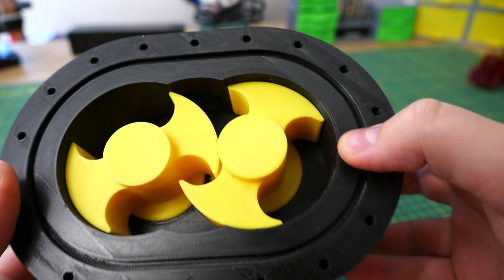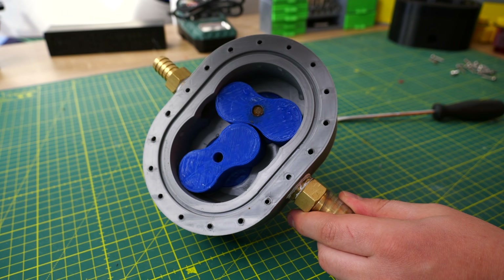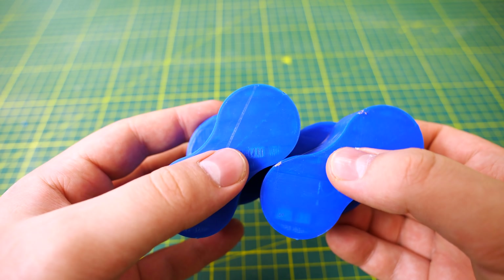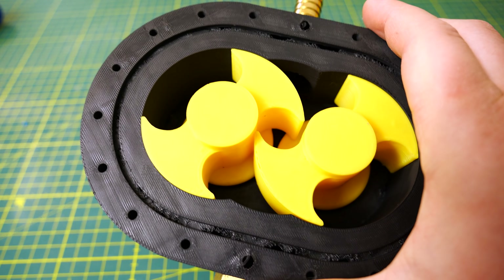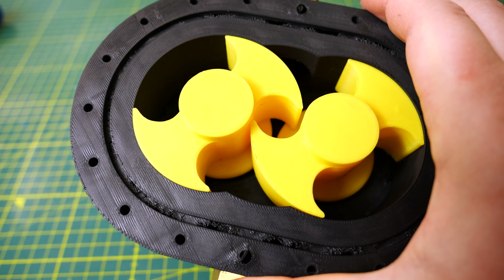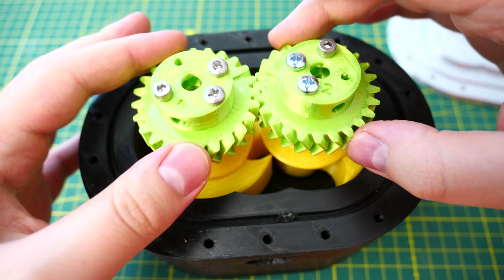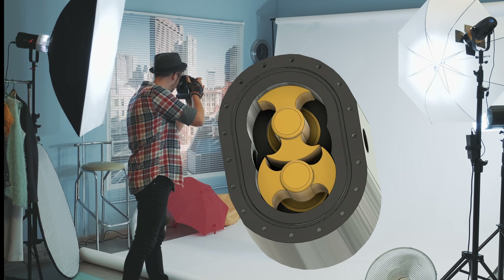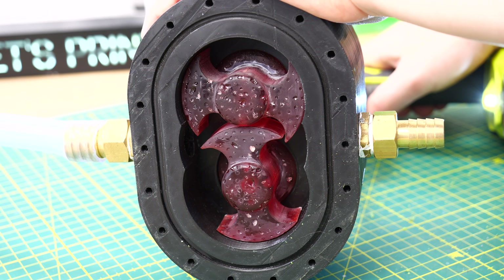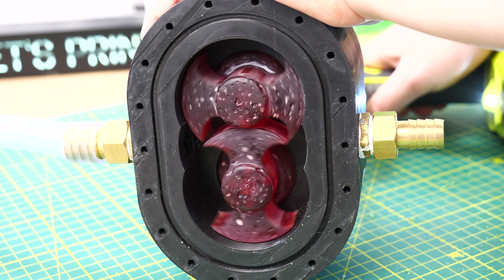The water pump that we are going to build today is a lobe pump, really similar to the pump I built in the last video but actually really different. This lobe pump doesn't have regular lobe pump rotors. Instead it has B-wing rotors, also known as butterfly rotors or Batman rotors. Those weird-shaped rotors should have huge benefits especially for 3D printed water pumps — and it makes the thumbnail look good too. But before we talk about the advantages, we need to understand how the lobe pump works.